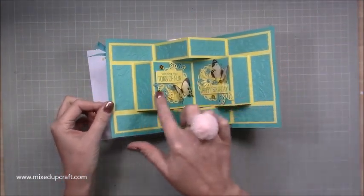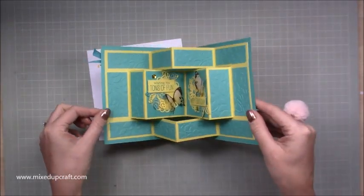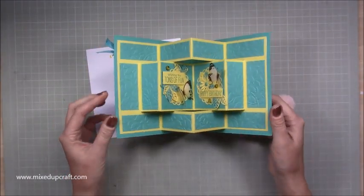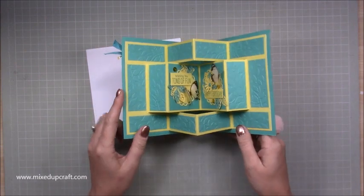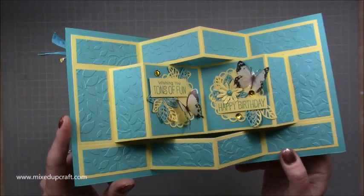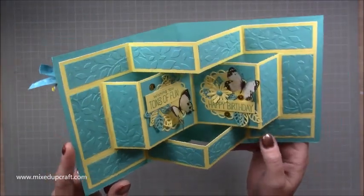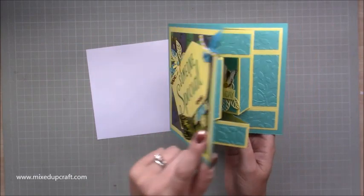The insides — this middle bit here is like a book, you can see there. I've kept mine kind of simple inside, just gone for that block turquoise colour against the lime yellow, but I've embossed all of them. So there is a lot of texture going on, and then I've just kept all the detail in the two centrepieces. Wishing you tons of fun, happy birthday, and then I've got my butterflies.